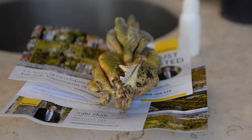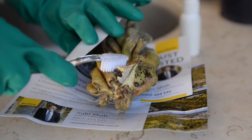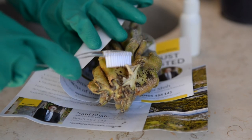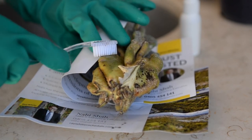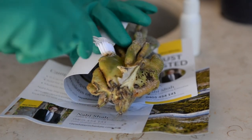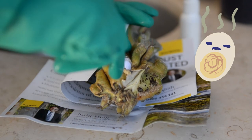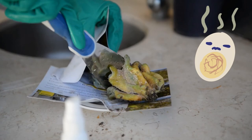Spray the concoction generously onto the white scale-affected areas of the cactus. The toothbrush will be used to dislodge the bugs. This poor plant — all those yellow patches are areas where the white scales were hosting a buffet.